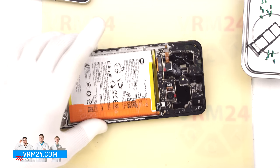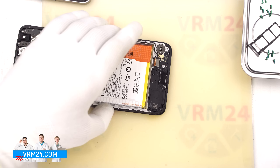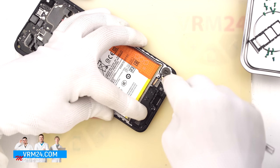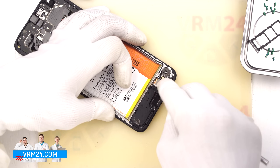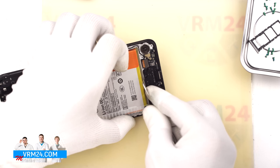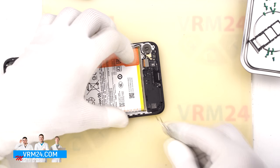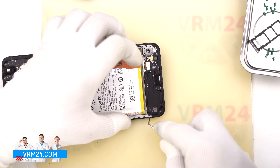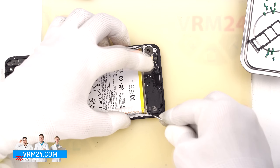Next we use a non-metallic tool to disconnect the battery connector. Now we move on to the cover — we find the correct spot where we need to gently pry it up and remove the cover with the speaker. It is not always easy to find the right place, and it is not always obvious where exactly the cover separates. Once we have found the right spot, we carefully lift it and set the cover with the loudspeaker aside.